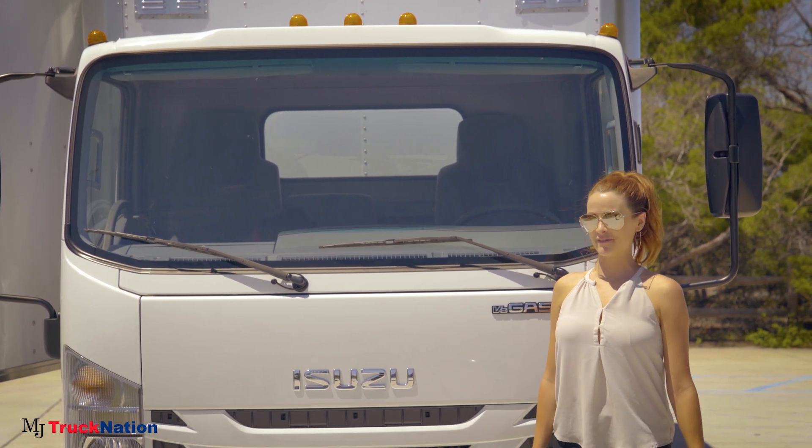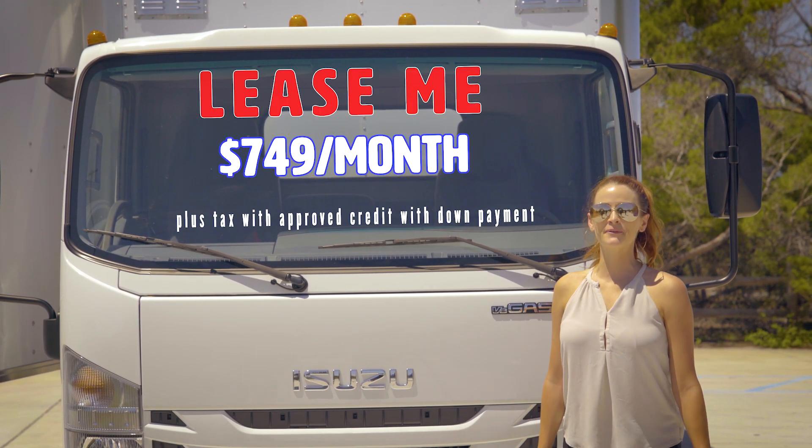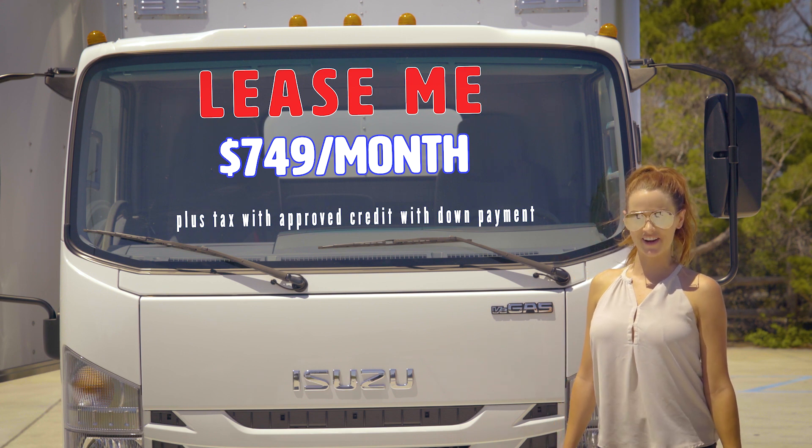Thanks for joining our tour today. If you have any questions, don't hesitate to call. We look forward to making you a part of the MJ Truck Nation family.